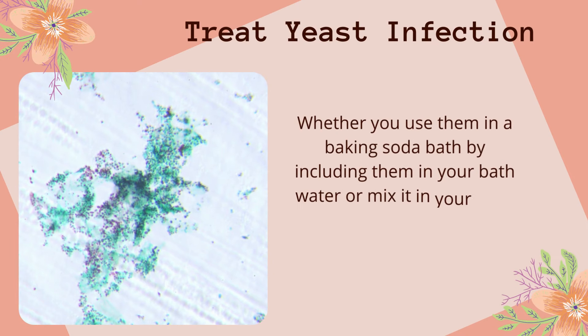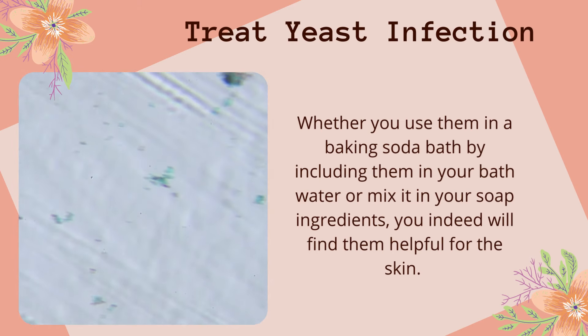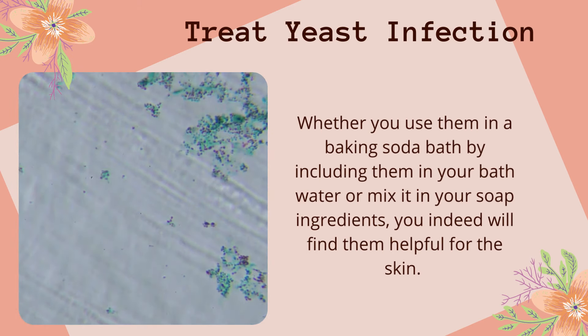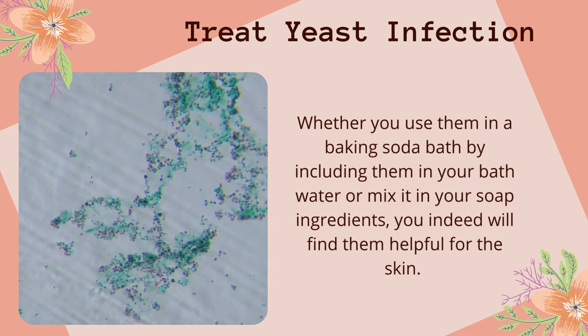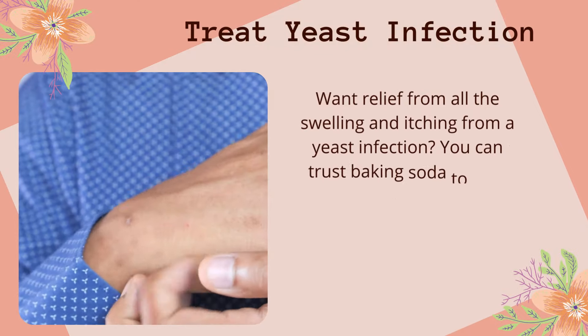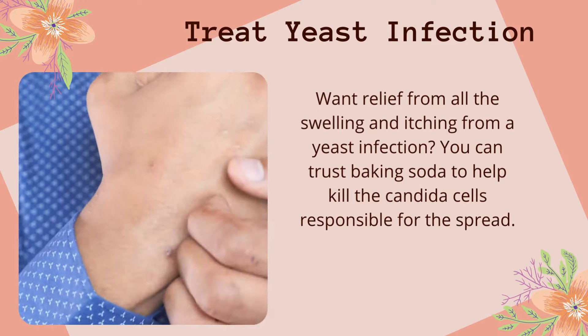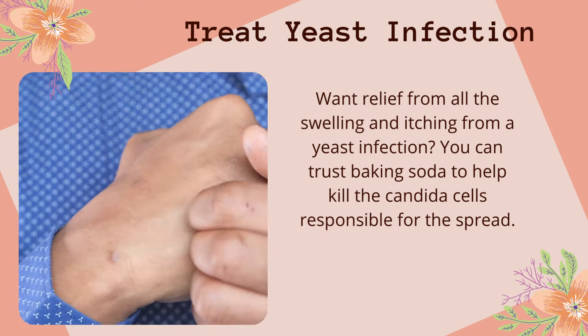Treat yeast infection. Whether you use baking soda in a bath by including it in your bath water or mix it into your soap ingredients, you will find it helpful for the skin. Want relief from all the swelling and itching from a yeast infection? You can trust baking soda to help kill the candida cells responsible for the spread.